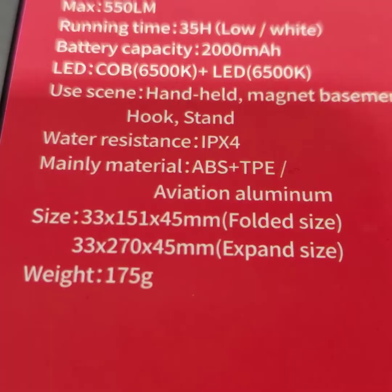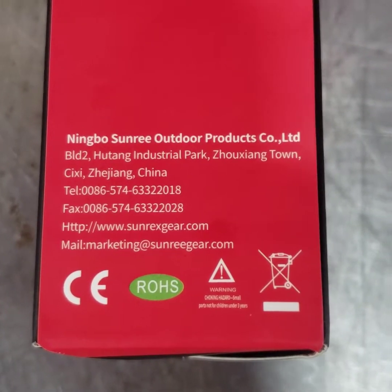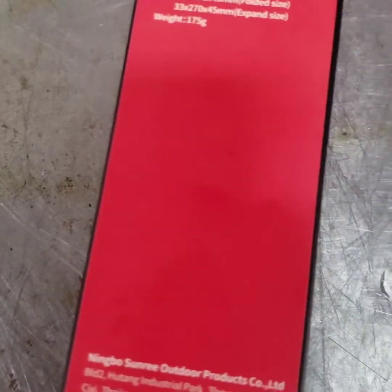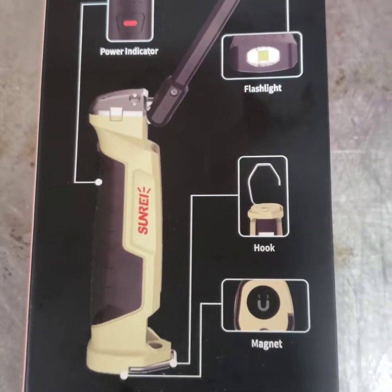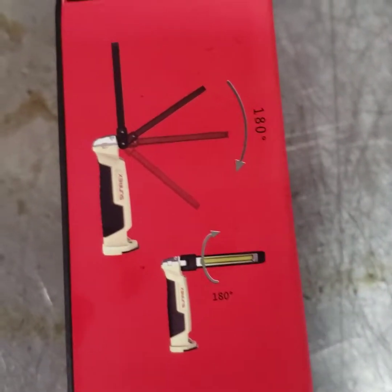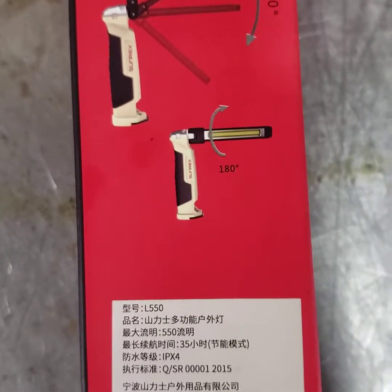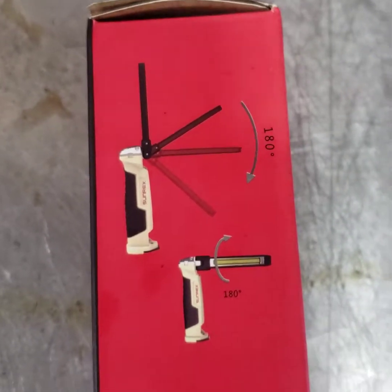That's all on that side. Here's a little bit more about it — says it's made in China, has a telephone number for the company. We flip it over to the back, it tells us about the power indicator. I think it's actually cool that it also has this 180-degree flip LED strip.